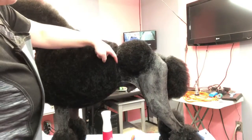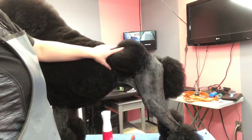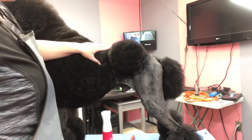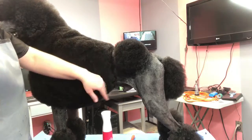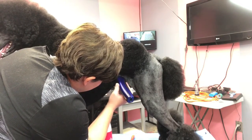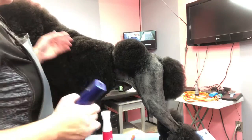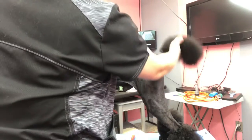Once I've got that line set, I'm not going to do too much more to this area until I've started to do these sections in, because then I can tell if I need to do a little bit more shaping. But I can come in and clear up to that line.